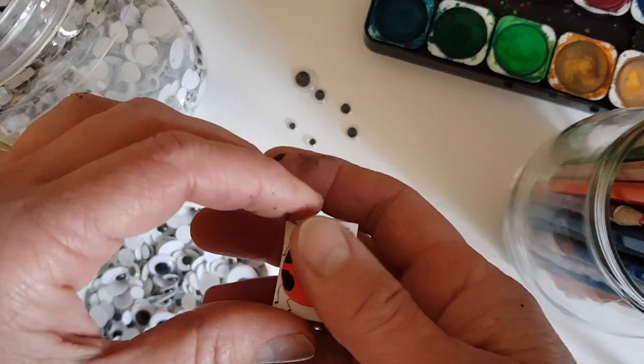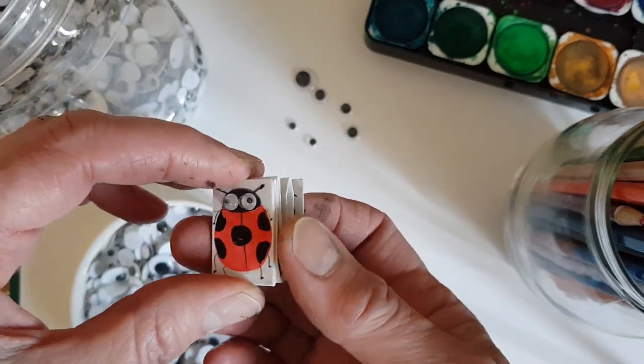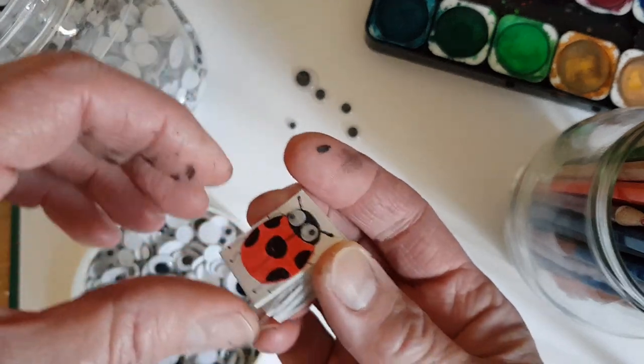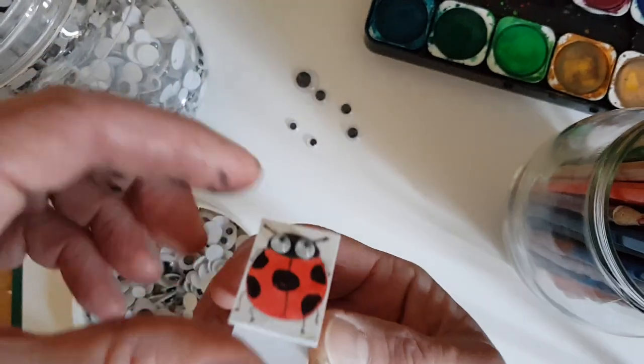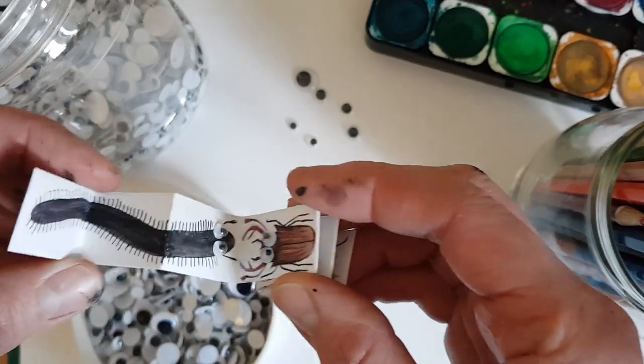Then I wanted to make a really really tiny book — I don't know why I want to make really tiny things — so this is absolutely miniature. I thought I'd do it on mini beasts or insects, so I started with a ladybird and then went on to a millipede.